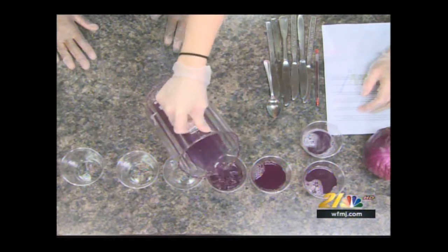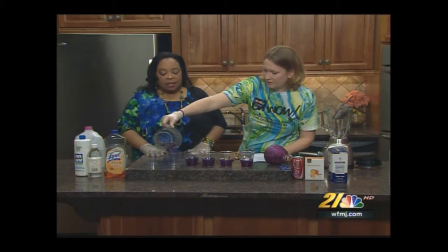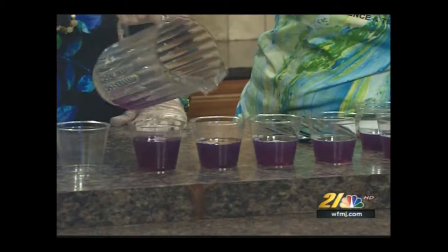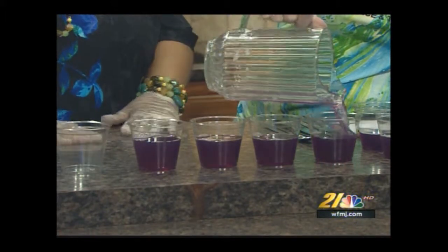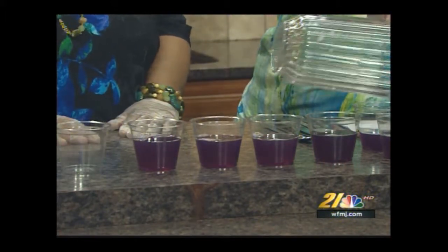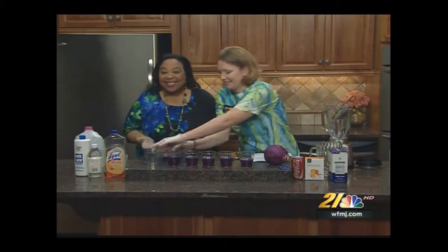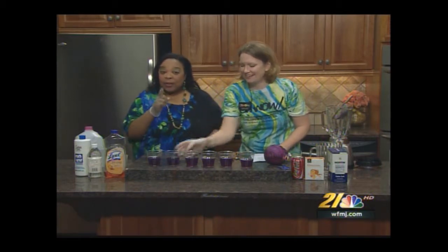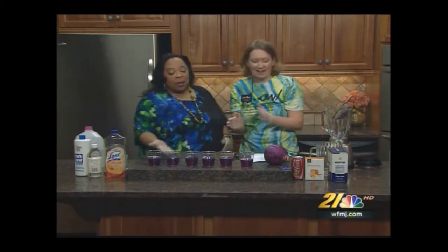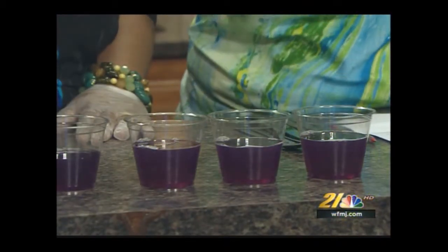I'm sure it doesn't taste that great though — actually, I used to drink cabbage water. It's like what's left over in the pot once your mom has made a head of cabbage. In the hood we call it pot liquor! Pot liquor is good for you. So this cabbage water is our indicator solution, and now we've got some other things to test.